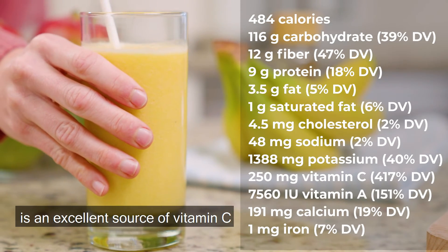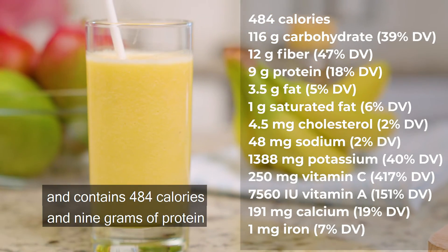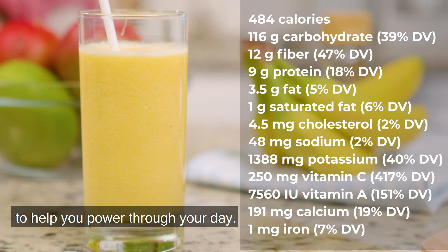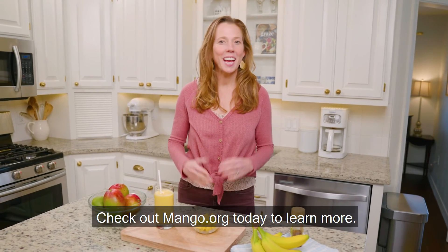Each immune-boosting glass is an excellent source of vitamin C and contains 484 calories and nine grams of protein to help you power through your day. Check out mango.org today to learn more.